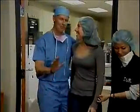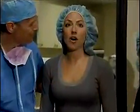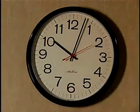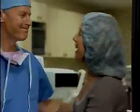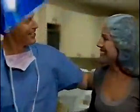Congratulations. Hey, before we go further, there's a clock on the wall — tell me what time it is. Oh, wow. Oh, my gosh. I can totally read it. It says 10:03. There you go. Thank you. Thank you so much. You're sure welcome. Congratulations.